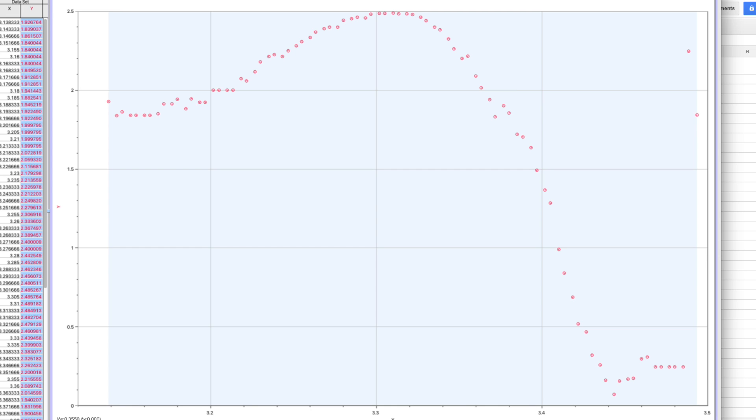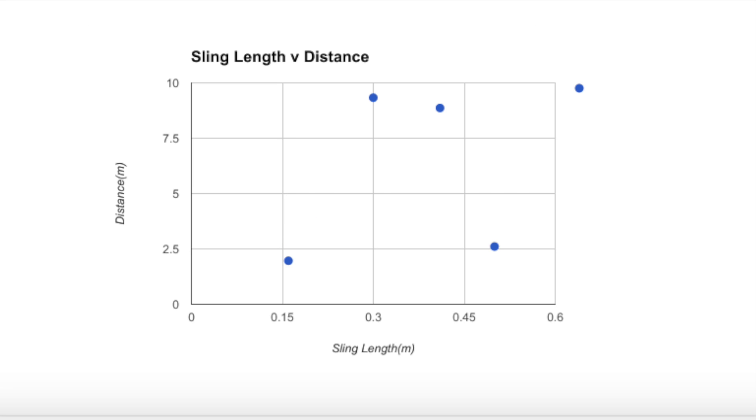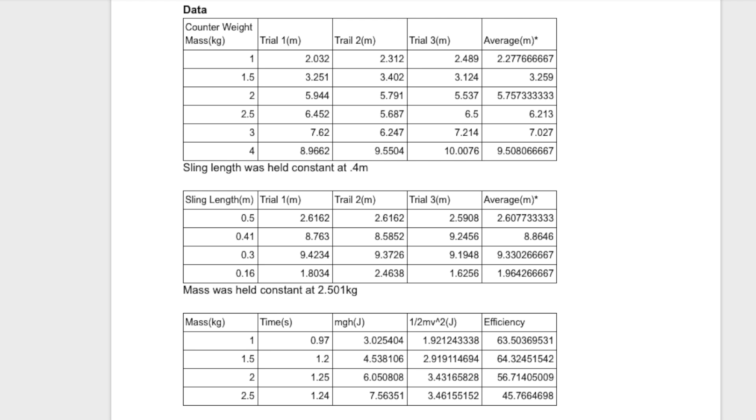We originally hypothesized that if the counterweight mass is increased, the projectile will fly proportionally farther. Our results confirmed this — if the mass is increased, the distance thrown also increases proportionally. This is due to the way the trebuchet converts energy from the counterweight to the projectile.